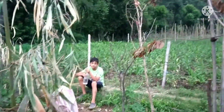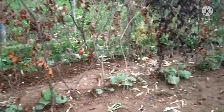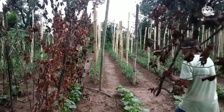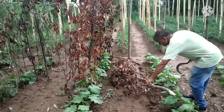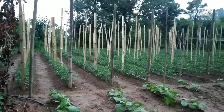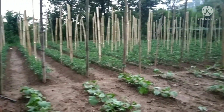We have to do more work. The tomatoes are a small size. We cut the bed in the morning, so we didn't have time to shoot the video. We had a lot of work done.